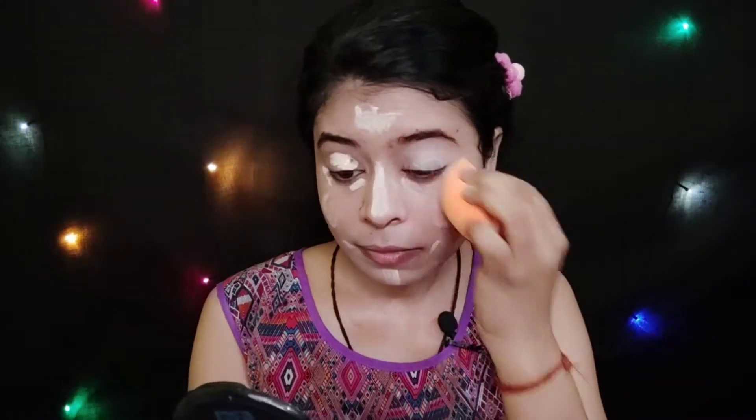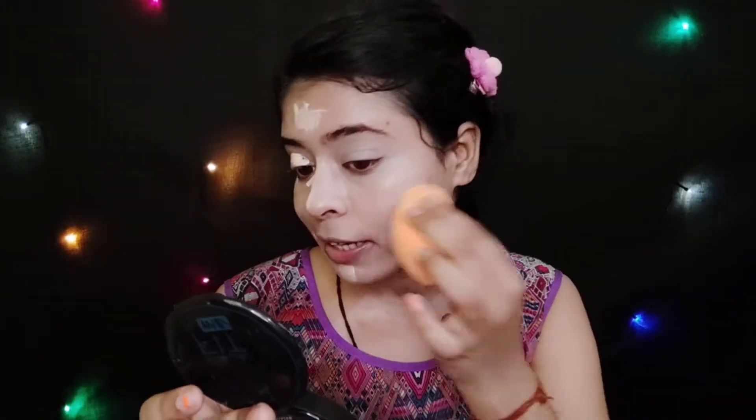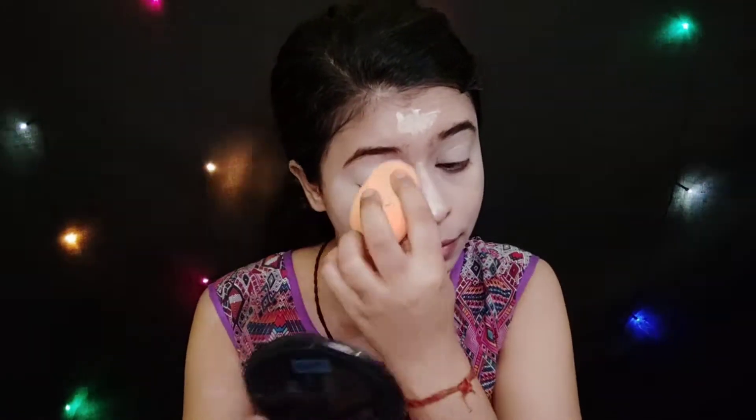For the concealer, I have NY Bay concealer and my shade is White and Milk Chocolate Pretzel. I will apply it on my highlighted points — on my eyelid and under-eye area — and blend it with the Beauty Blender. The texture blends very easily. I have blended the concealer properly and you can see the coverage. The coverage is very natural.